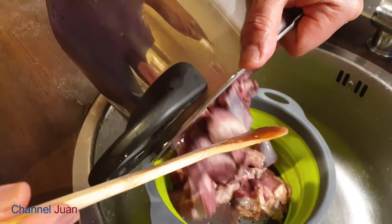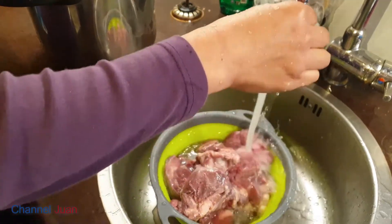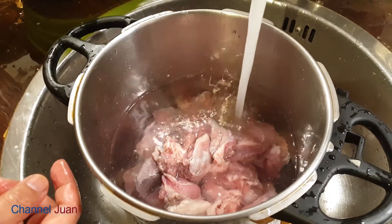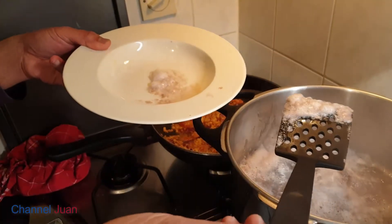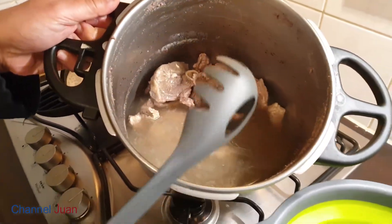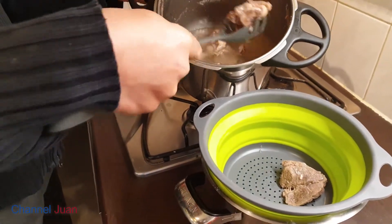And then rinse it, and just boil it in a sufficient amount of water. Since this will be a soup recipe, I'll be generous with water. You might want to remove the scum before it boils — this is just to minimize dark traces in your casserole. I'm using a pressure cooker here, so it cooks quicker. Once it's cooked, remove the meat from the water. Cooking time depends on the flame.